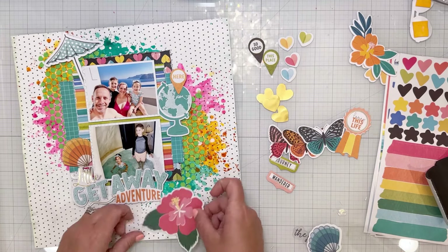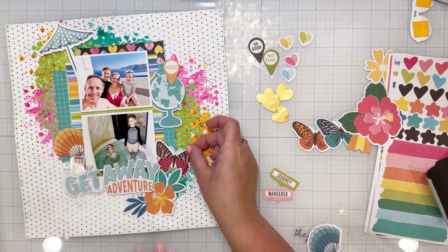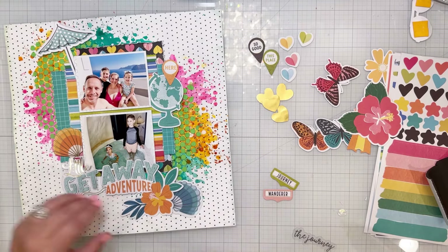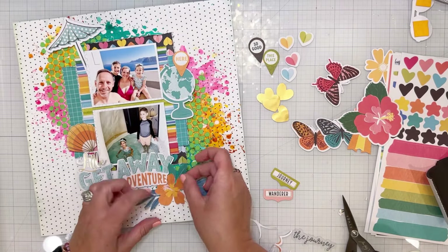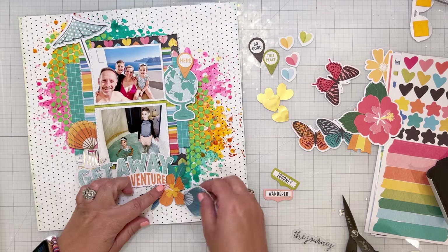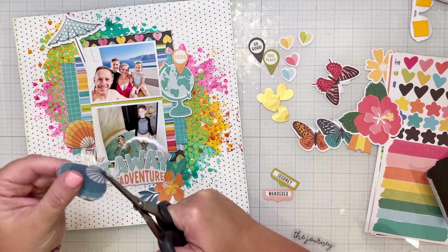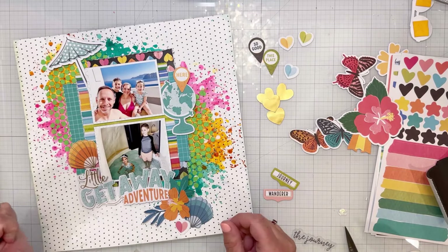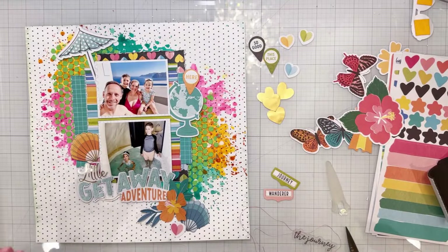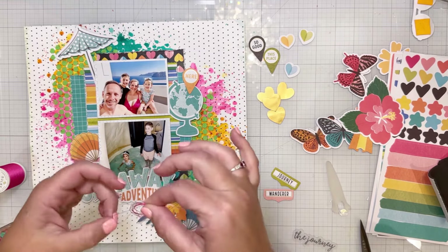Those striped glasses — I really wanted to use those, but they did not work down there, so I ended up using the flower instead. I do end up using that blue shell, and I trim off the white edges of the shells and of the flower. For 'little getaway adventure,' I trimmed out some of the middles of those letters — there was a lot of white and I didn't want it to cover up everything behind it. Trimming off the edges sometimes helps to be less distracting from all the color you have going on.